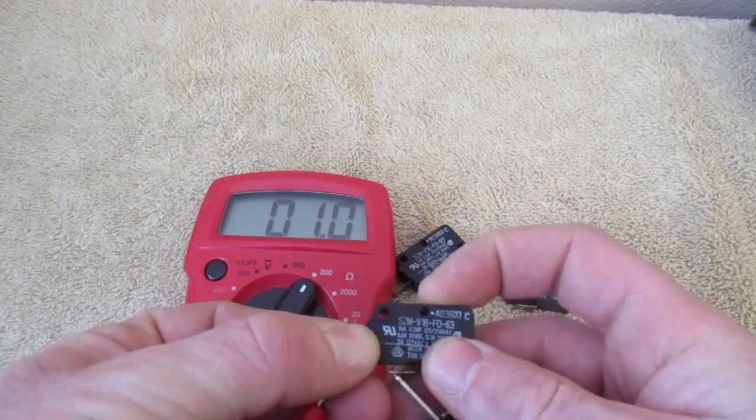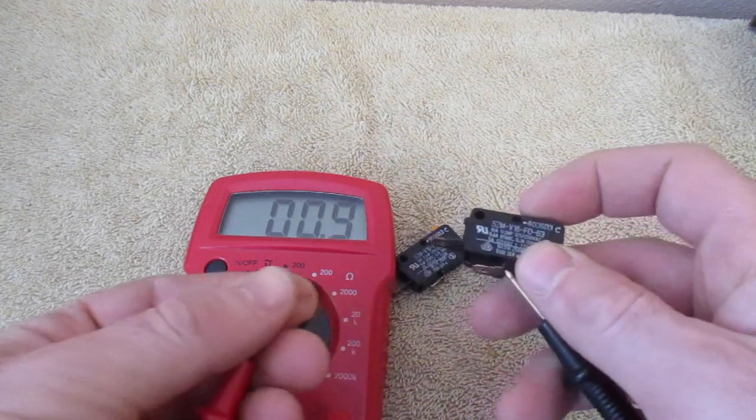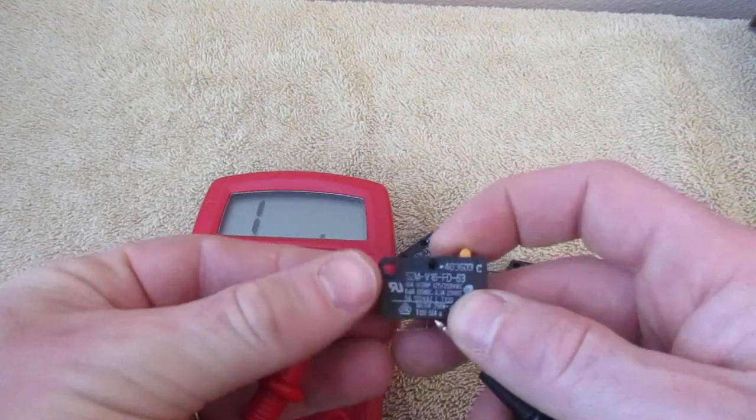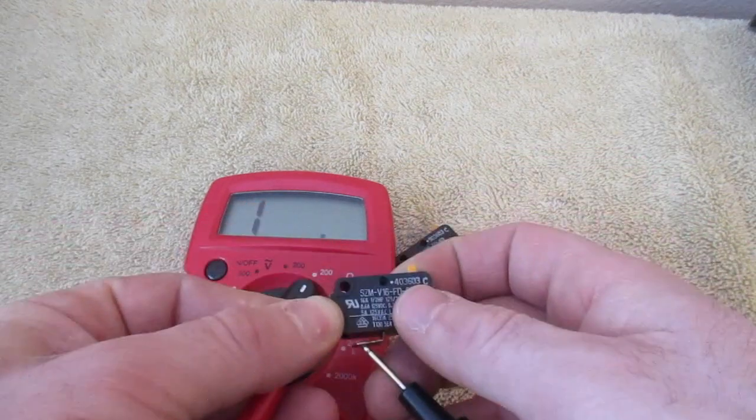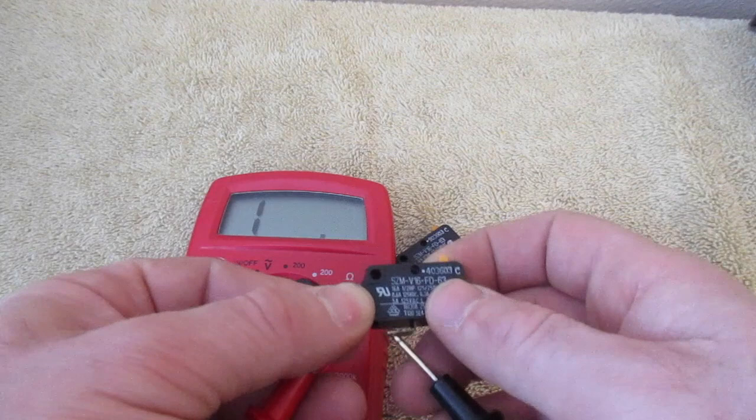This should read somewhere around 1, and this one does read 1. So because it's showing no resistance, this one is called an open switch.